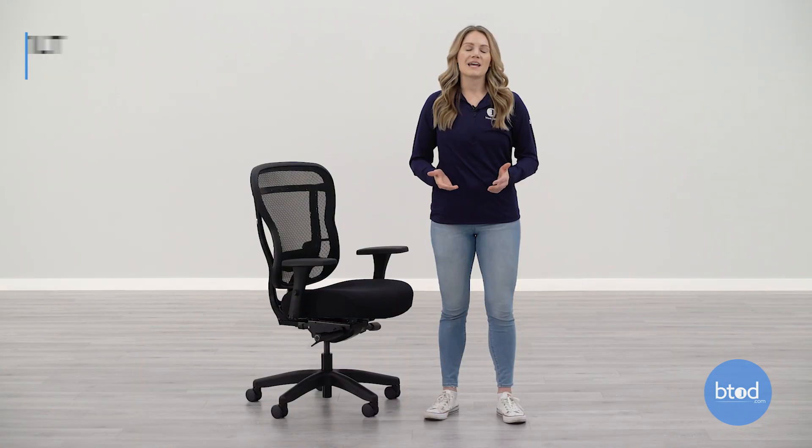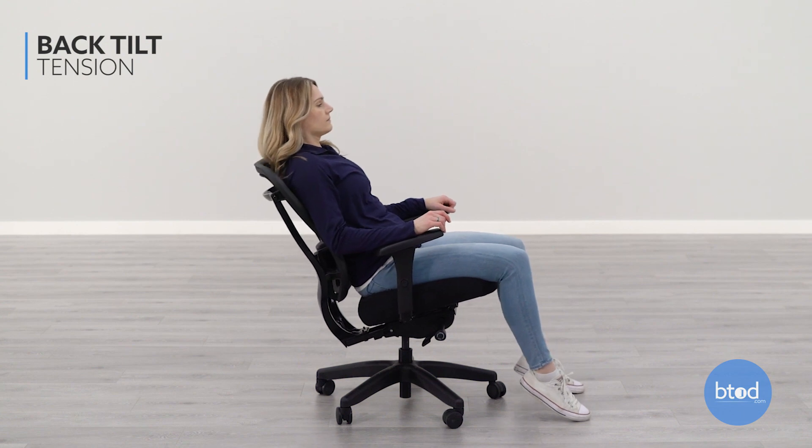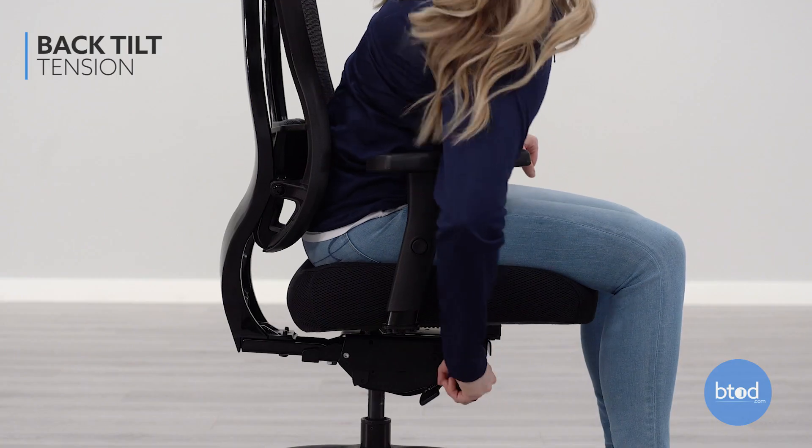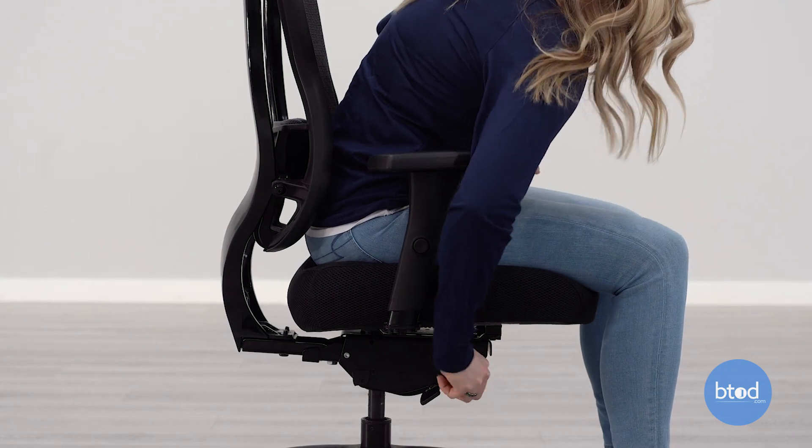Once your seat and backrest are fitted properly, then you can adjust the tension of the recline to your liking. To adjust the tension of the recline, turn the knob on the front right side of the seat — turn it clockwise to tighten and counterclockwise to loosen.